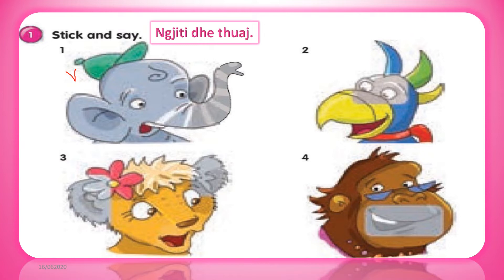2. Look, I'm Beko. I've got a mouth and two eyes.